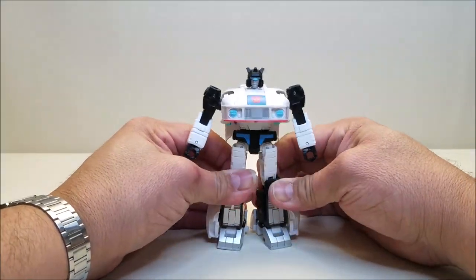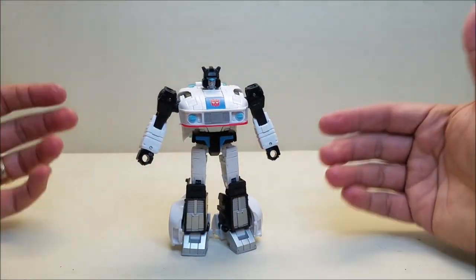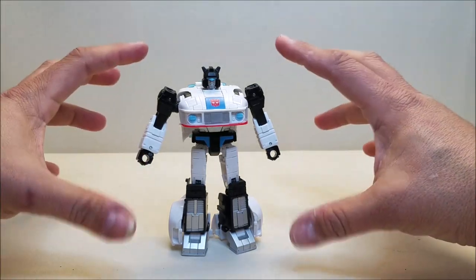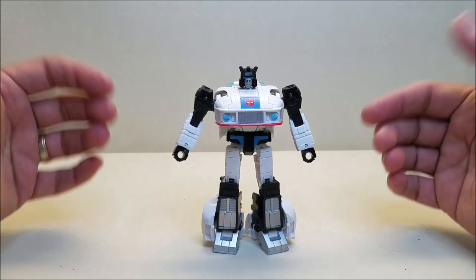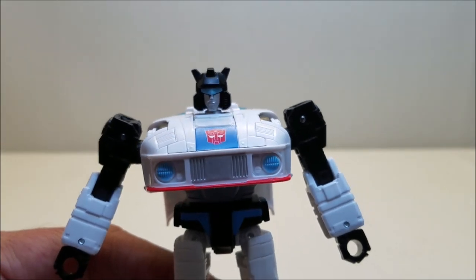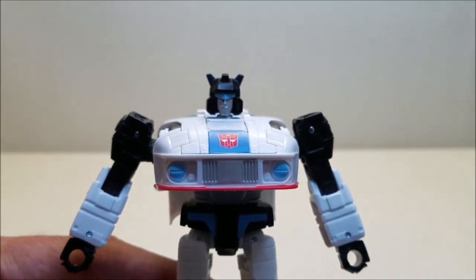He stands approximately five and a half inches tall, so again he's going to be about deluxe size, which scales really nicely with the current Earthrise and Kingdom figures as well as the other Studio Series figures coming out. This just looks amazing to me. This is the Jazz figure I've always wanted. I'm just speechless — I love this figure so much. It's weird for me because I'm typically disappointed with Jazz figures, and this one I absolutely adore.